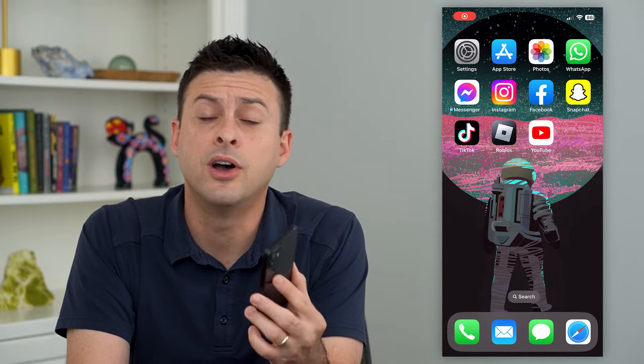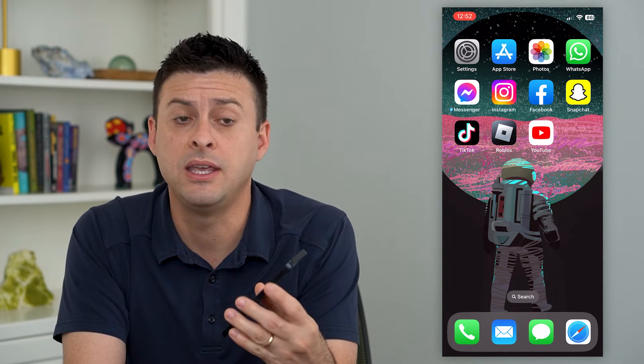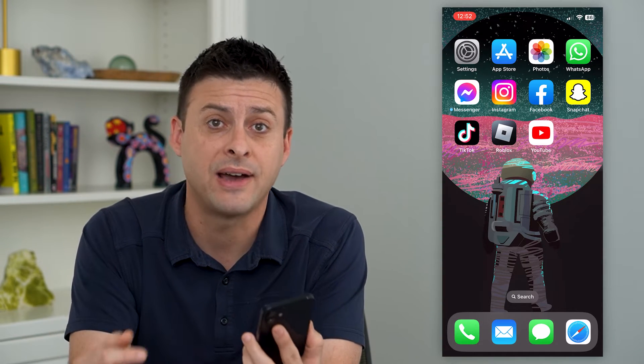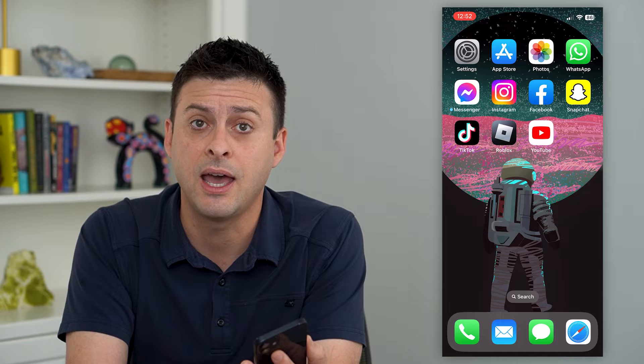Let's turn on or off emergency call with five button presses. On your iPhone, you can tap the power or side button five times and it will automatically call an emergency line like 9-1-1.